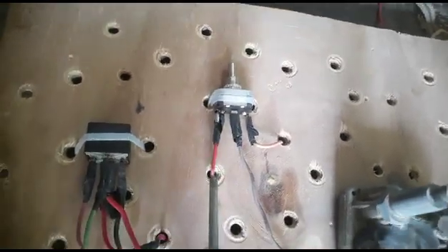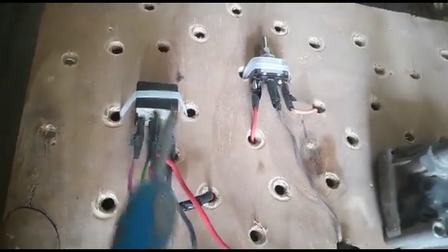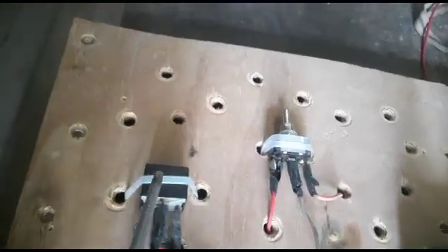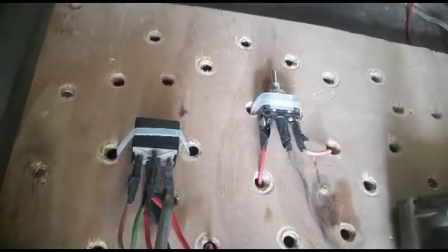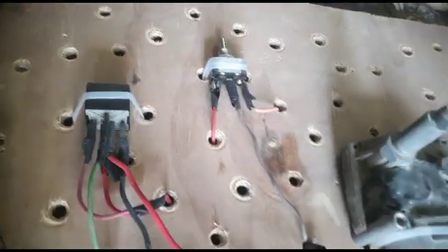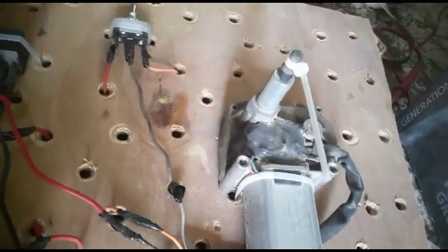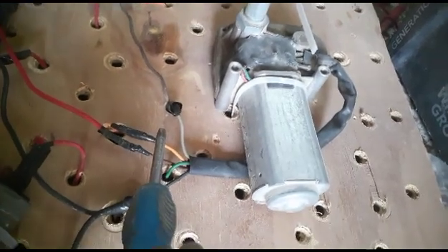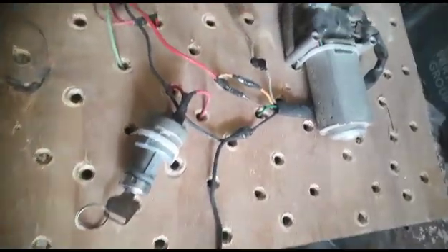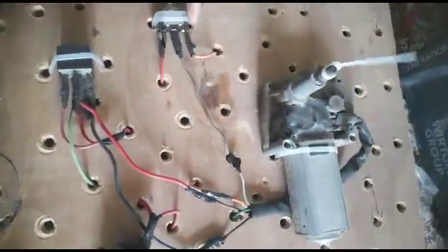When I push this button the other way, the middle terminal connects here and power comes to pin number 86 of the relay, and the relay becomes energized. This wire is also connected to pin number 87. When the relay is energized, pin number 30 and 87 are connected internally, and power through the green wire goes to the motor and the motor starts moving. The green wire is low speed and the yellow wire is high speed. Now power is coming, so I will push this button.